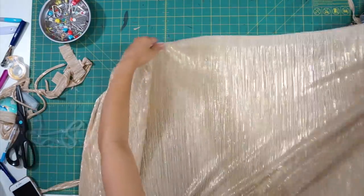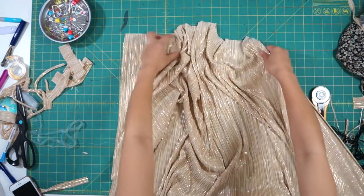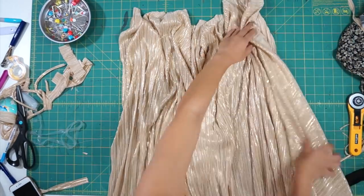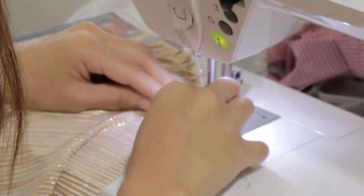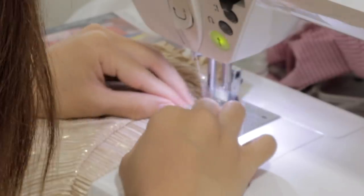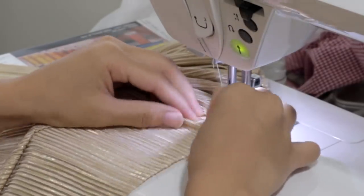Moving on to the skirt, I wanted to keep it very simple and just gathered the fabric straight across the top. That way the pleated lines will be going straight down in the same direction. You'll need twice as much fabric as your waist measurement to create enough gathers. This material is very slippery and hard to work with, so I had to gather it as I sewed instead of the usual pulling on a basting stitch method.